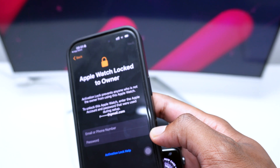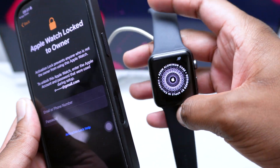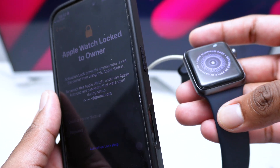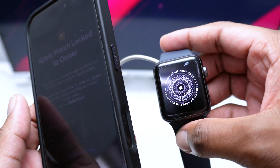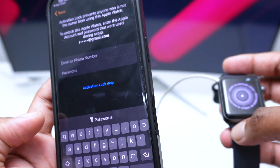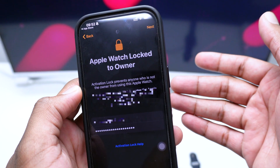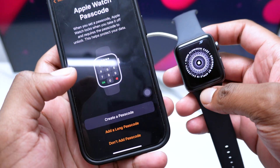You may encounter an Activation Lock screen, requiring you to log in with your Apple ID. This happens because of the forced reset method we used — an iCloud account was linked to the Apple Watch, and for security purposes you need to confirm your iCloud ID. Once confirmed, tap Next and your iPhone will recognize the iCloud account and continue setup.